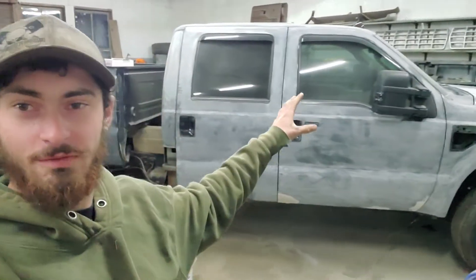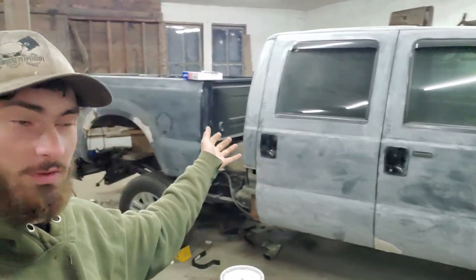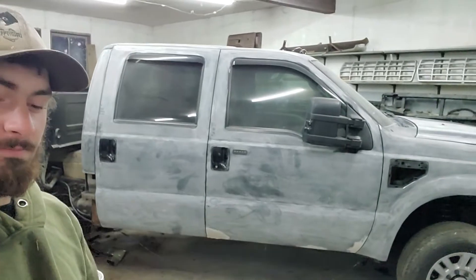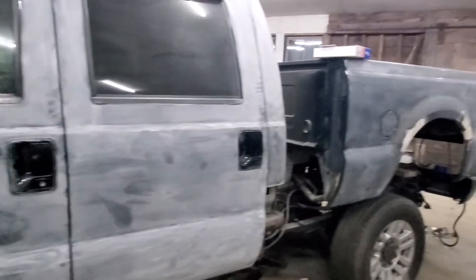What's up YouTube? I want to give you guys a little update on my 2008 Ford F-350 — used to be a 6.4, now has a Cummins in it. Just a little update so you guys know what we're working with and what we're waiting on.